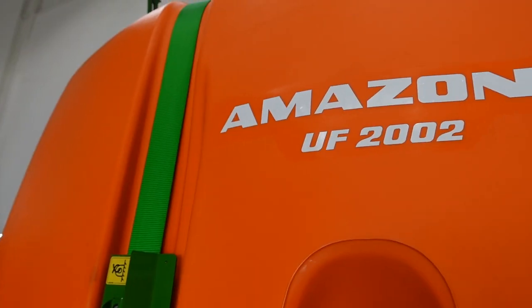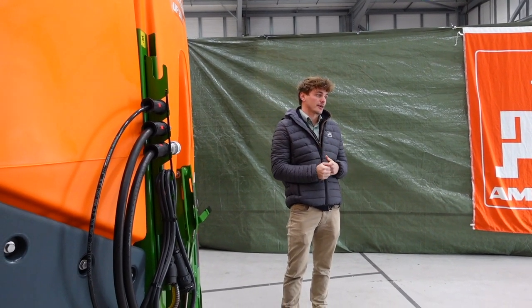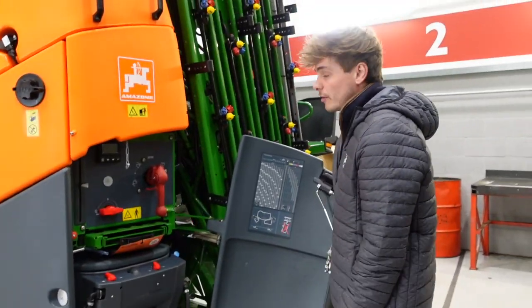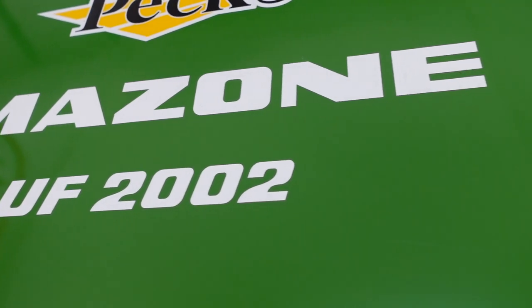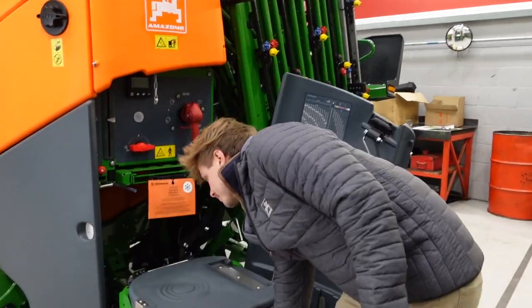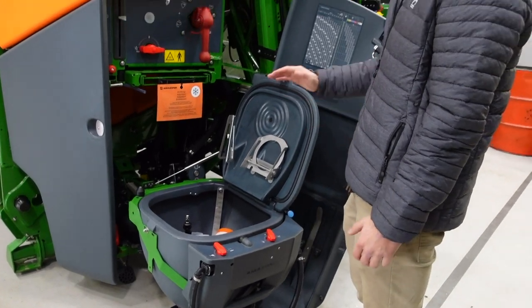Moving on to the UF — this is the 2000 litre model. The range goes from 1000 to 3500 litres, but only 1000 to 2000 can be mounted on the back of the tractor. We also do a 1500 litre front tank which is on power beyond and can be PTO or hydraulic drive. This is what we call our Smart Centre. This one is equipped with the Comfort Pack, meaning we have automatic cleaning and automatic filling — you punch in your number, say 1000 litres, and it automatically stops at that amount. This is our induction bowl here — it's a 60 litre induction bowl, ergonomically designed.